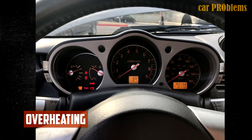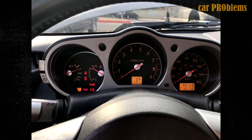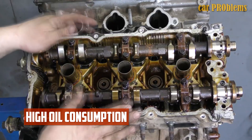Problems and malfunctions. Overheating does happen, albeit not very frequently. As a result, the head becomes out of shape. Check the heater's condition if your engine overheats to prevent coolant leaks through it. Also look for air pockets in the cooling system.